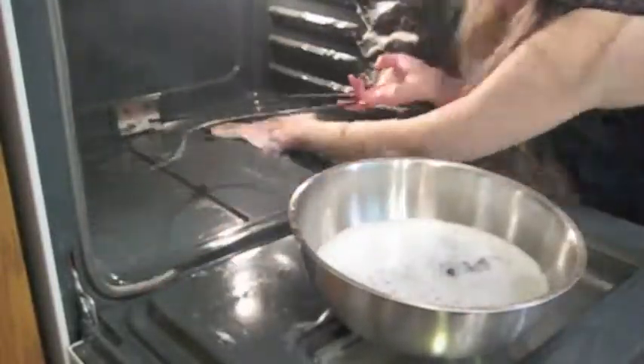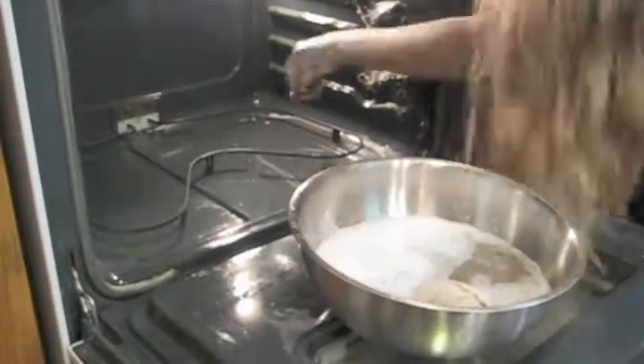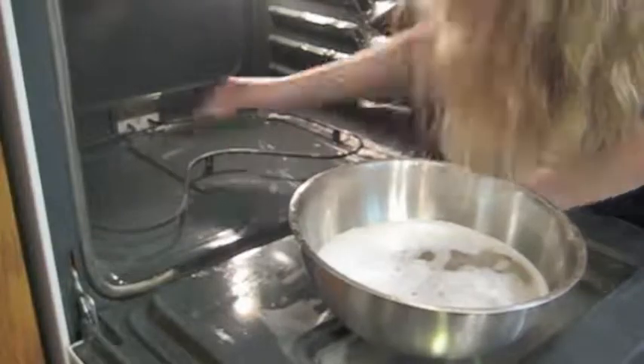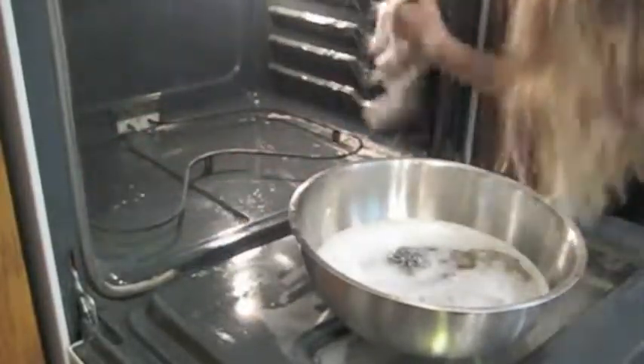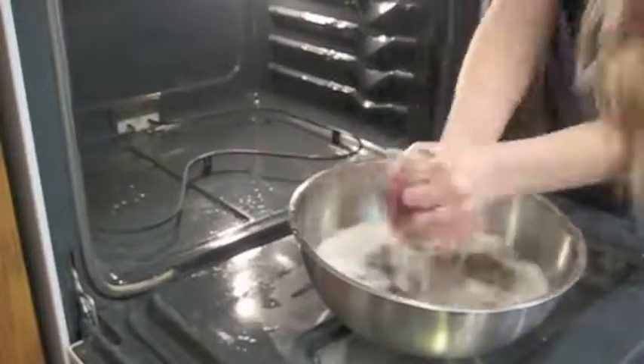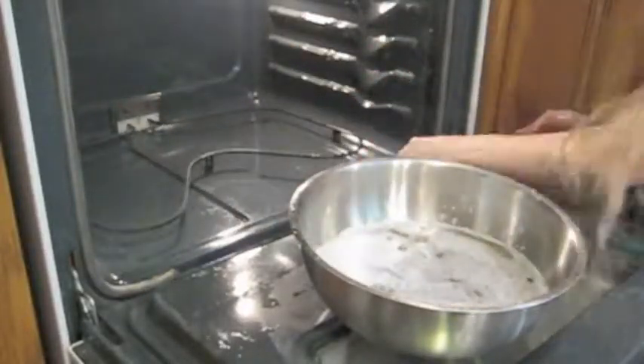Once I'm done cleaning all the paste out, what I recommend you do is take that distilled white vinegar again and spray it all over and wipe it out again. The white vinegar will make sure that you don't get that film of baking soda left in there, which you don't want. After you're all done with that, your oven is going to be sparkling and clean.